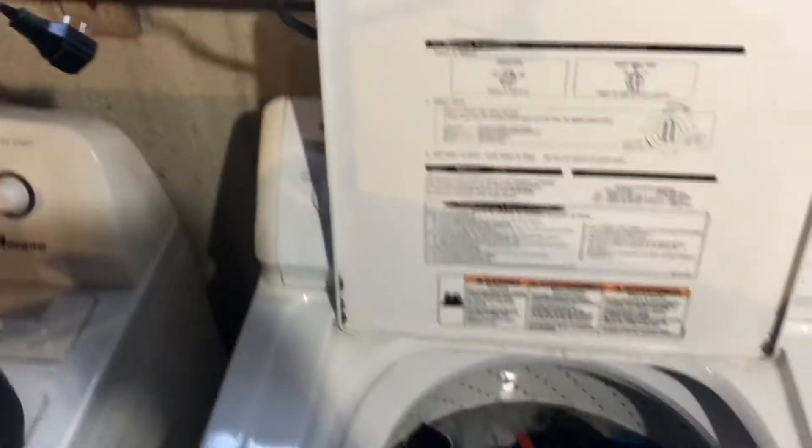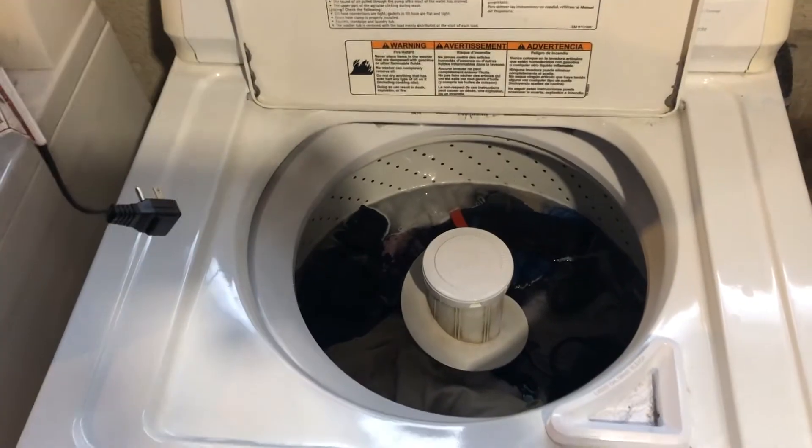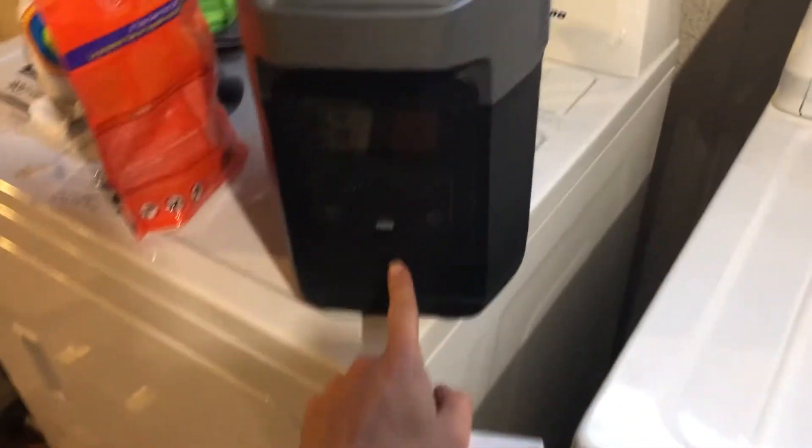I've had it plugged into the wall here. The cord comes off the back of the unit, I would normally plug into the wall. I've let it plug into the wall and charge up, and fill up with water here. So now when I close the lid it's actually going to kick on. I've had it plugged in, unplugged it, and let's see if it works with the EcoFlow Delta.